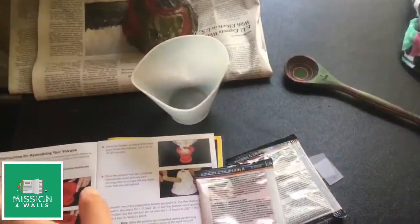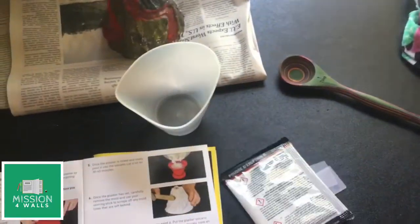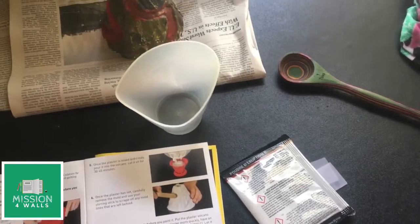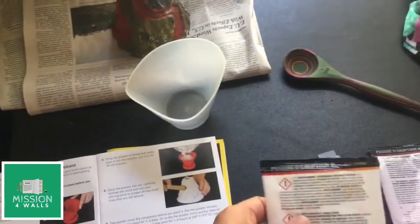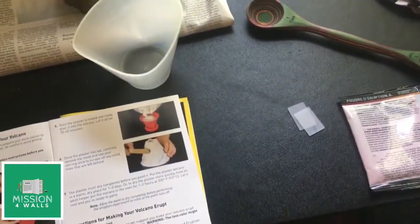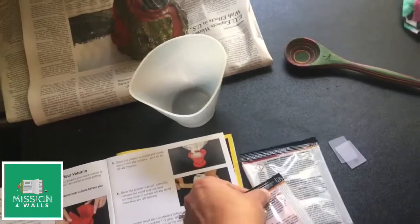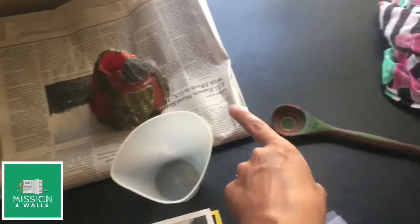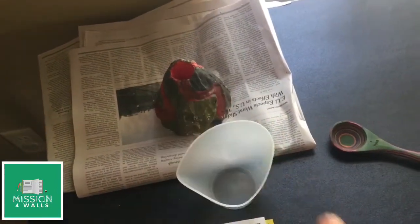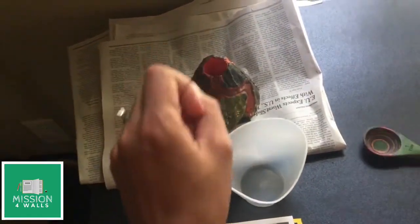We're going to mix eruption powder A, which is sodium bicarbonate, and then add to it eruption powder B, which is citric acid. Mix these two together in the bowl, and then we'll put one tablespoon into the volcano. After that, we're going to have some liquid to pour in there and watch the volcano erupt.